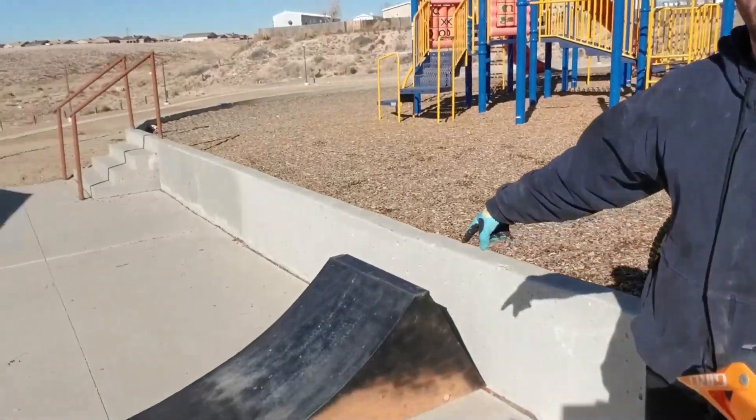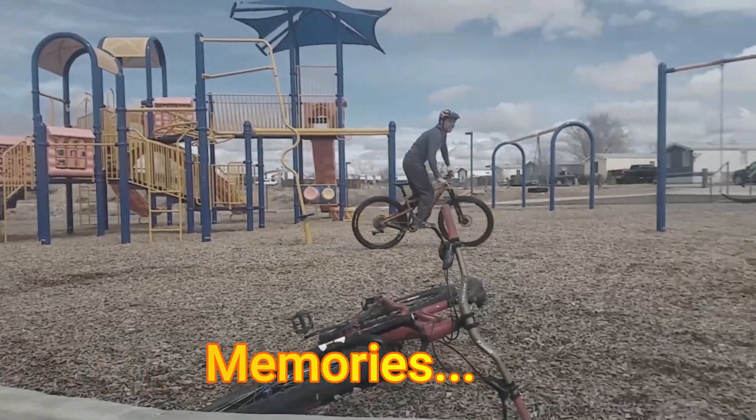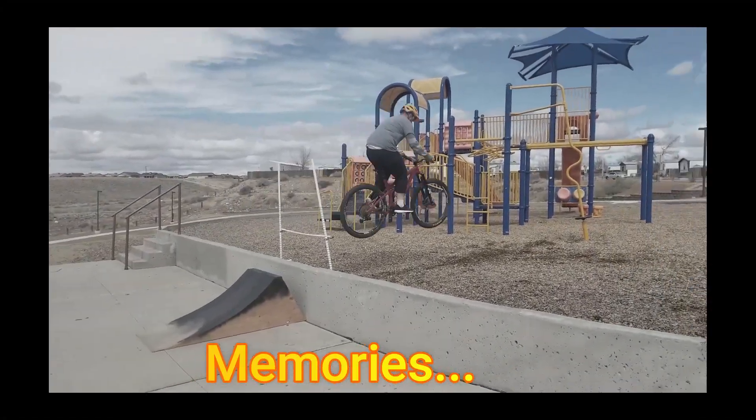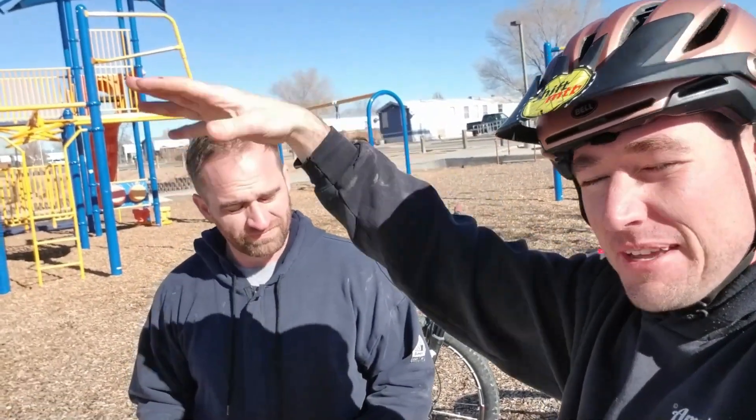Welcome back to Shift, everybody. If you remember from last winter, we have our ramp back in the same park we've been messing around with. It's a little bit different because we're gonna actually learn a trick. We want to learn one-handers. What is a one-hander? That's when you take one hand off the handlebar while you're in the air, then you put it back on and land.